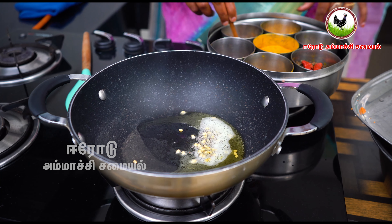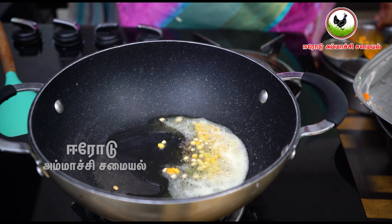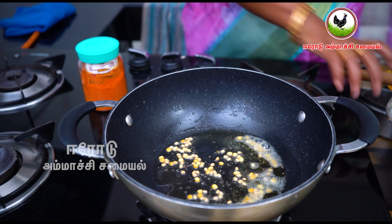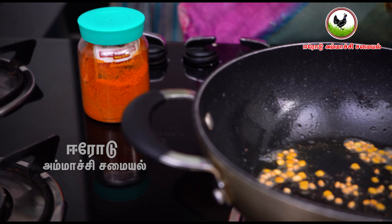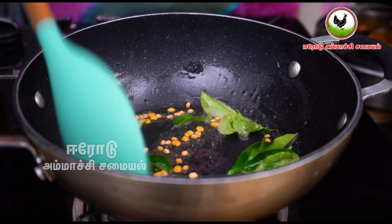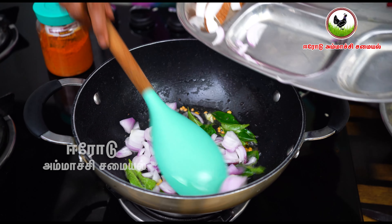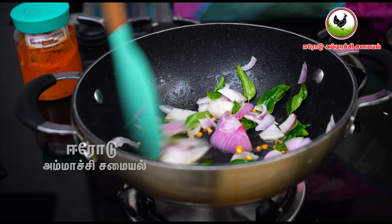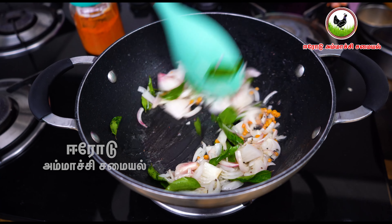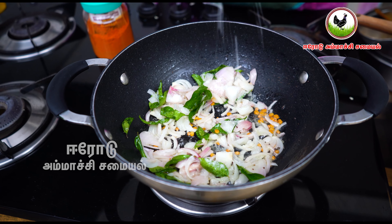Now let's cut the gourd. You can cut the gourd. Then we'll cut the gourd. After the gourd, we'll cut it again. Let's cut the gourd and the dirt mixture. Adjust the gourd firmly.